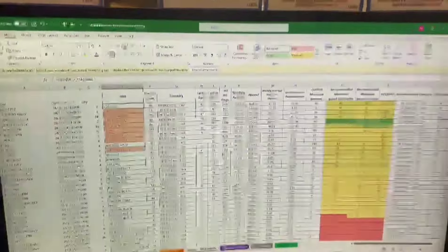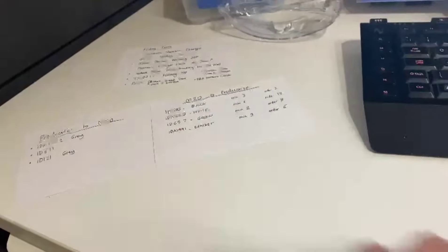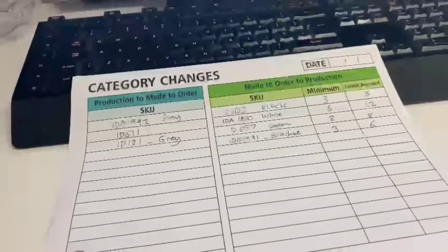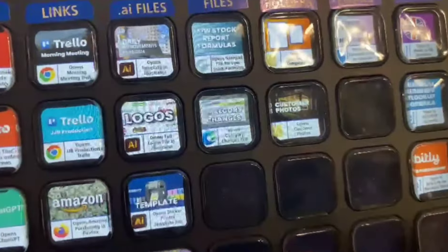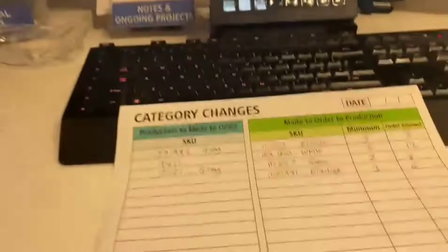Friday mornings is when I redo the minimum numbers and category changes on Linworks, and I need to start getting that information to JP. Instead of making record cards, I've made this sheet which clearly labels which is which — I can stick a date on it so he knows which week it's from. And I've added quick access to this sheet on my Stream Deck, so it will immediately open the PDF in Edge and I can just print it and fill it out.